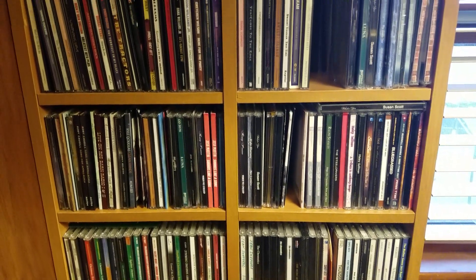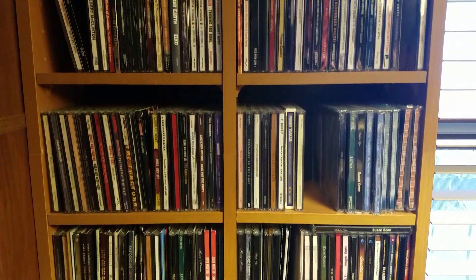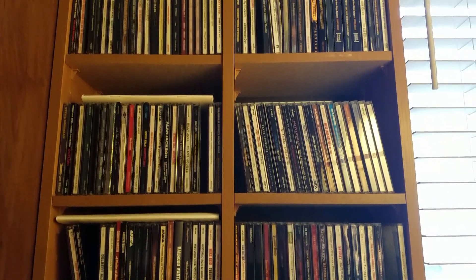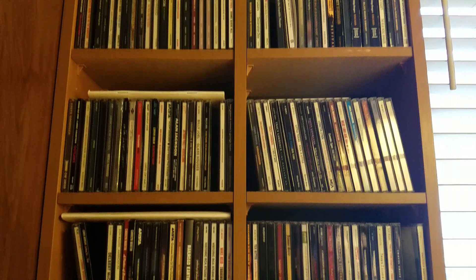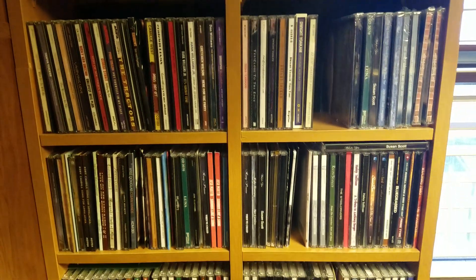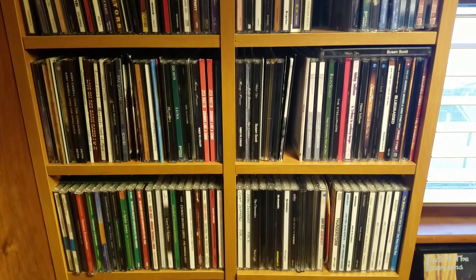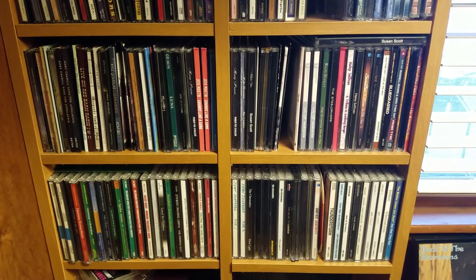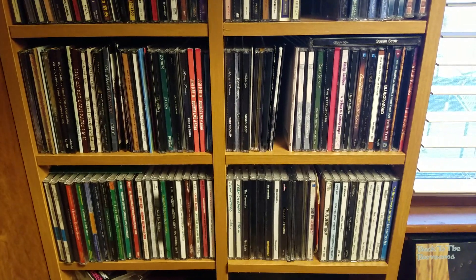If you're like me, you probably have hundreds and hundreds of CDs that you've collected over the years. In my case, I have over 200 CDs from local artists, musicians, and singers here in eastern Kentucky. The only problem is that in the infinite wisdom of the car companies, they've decided that nobody listens to CDs anymore, so they stopped putting CD players in cars.